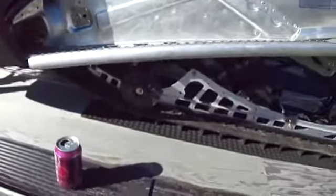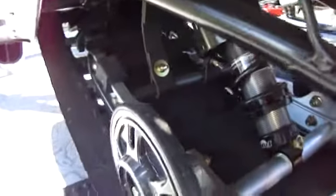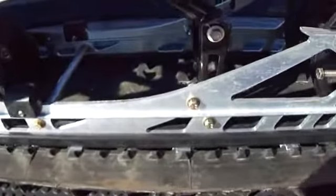Let's see how all that looks. The hole underneath here. Ain't that something. Cool, huh?